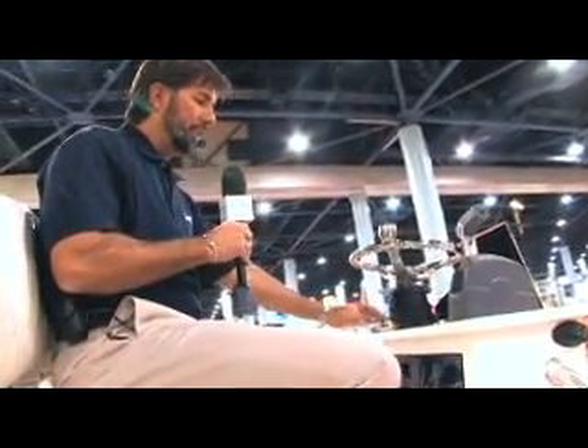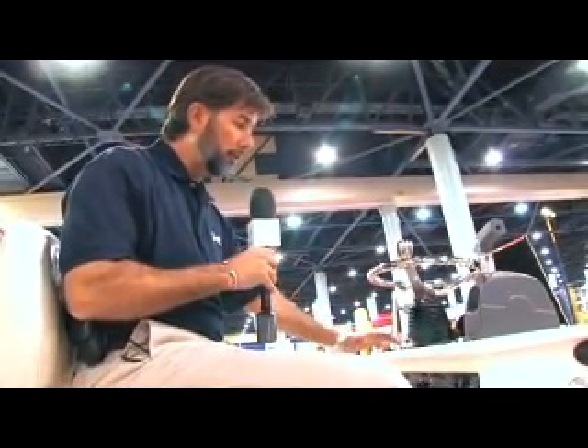We have a new rocker panel over here on the left side, where our nav lights, aerator, interior lights, and any accessories you want to add are right here. They're all sealed fuses.